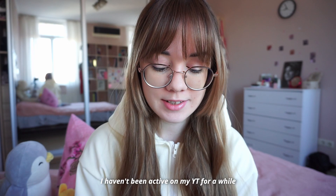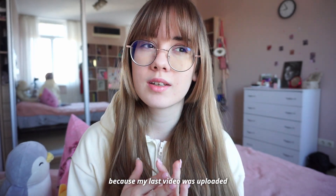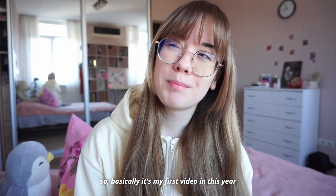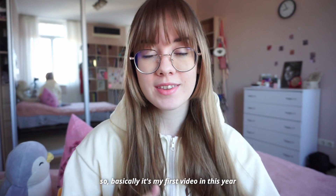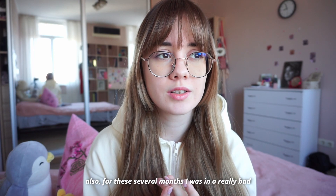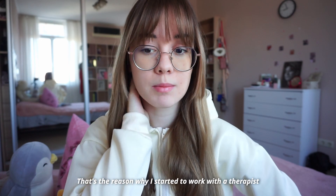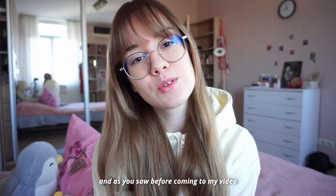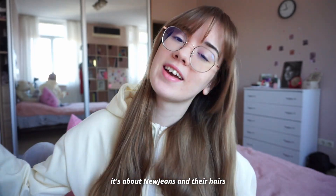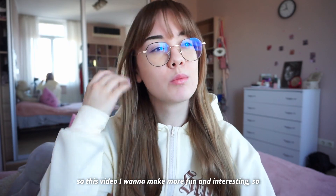My name is Nika. I haven't been active on my YouTube for a while — my last video was uploaded at the beginning of January but was filmed in December, so this is basically my first video of this year, my first New Year video. Also, for these several months I was in a really bad mental health, which is the reason why I started working with a therapist. I'll tell you about that later. As you saw before coming to my video, it's about NewJeans and their hairstyles.